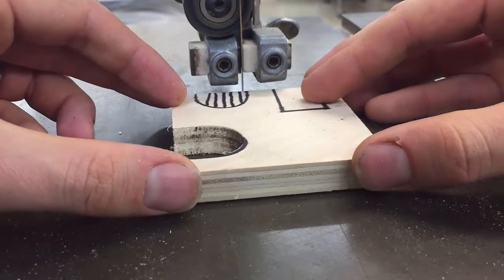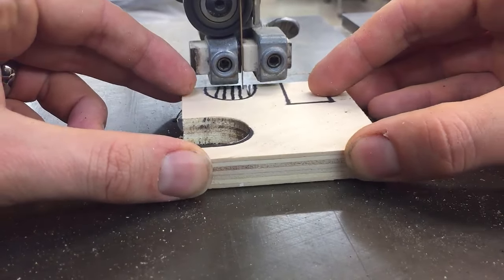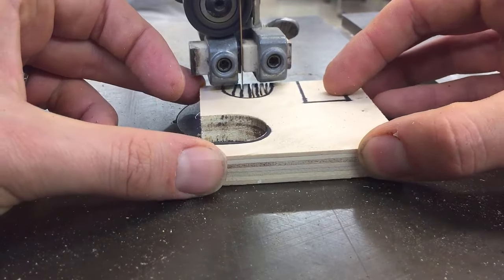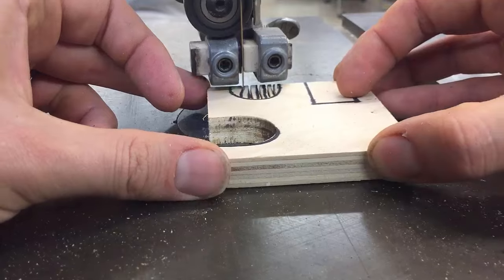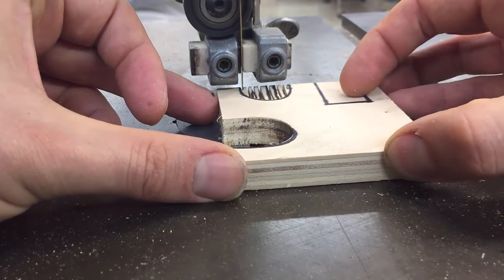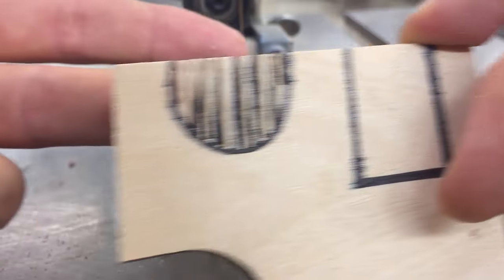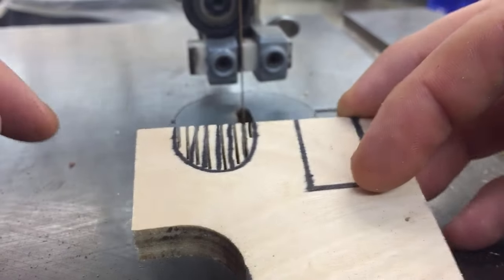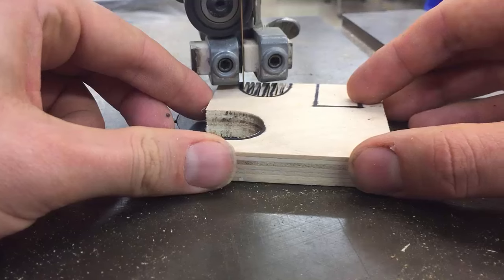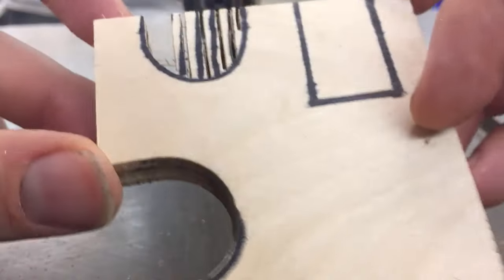Let me show you what those look like. Notice I'm cutting to the inside of the black line and not all the way to the outside of the black line. I do that by slowing down when I cut, so that I know I stop exactly where I want to. See those through cuts there? Now, when I cut along this curve, you're going to see these little pieces of wood pop out and I won't bind the blade.